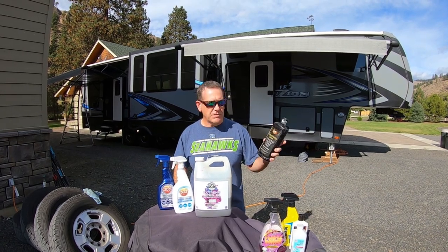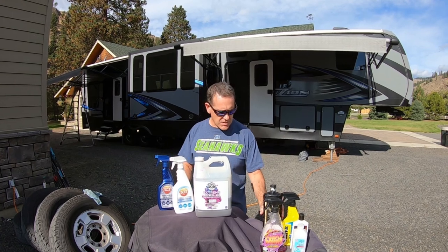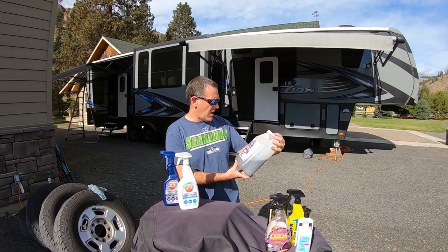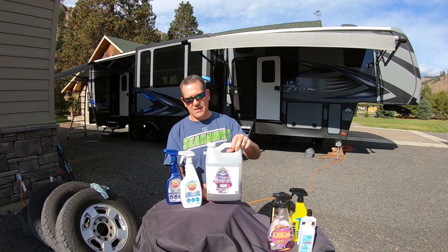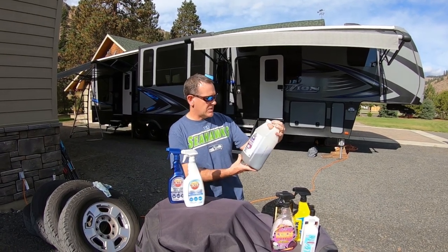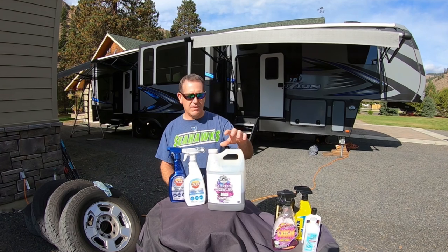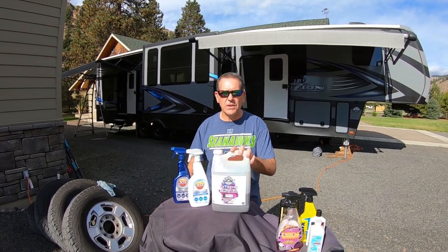We've got some buffing compound here that we're going to be using on the scratches from the windstorm — those trees that fell on us. Here's where it gets really good: Body Wash by Chemical Guys. This stuff works really nice and leaves behind a great shine. I would recommend that stuff. You can see we've used about half the gallon and we've been using it for over a year. Works really good.